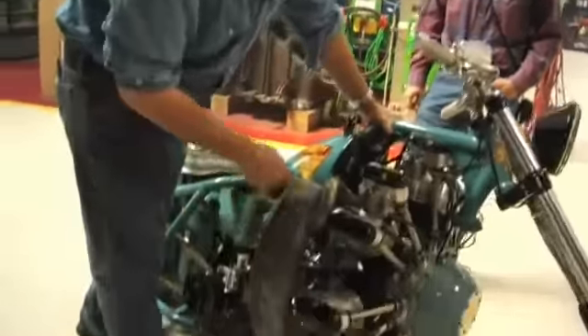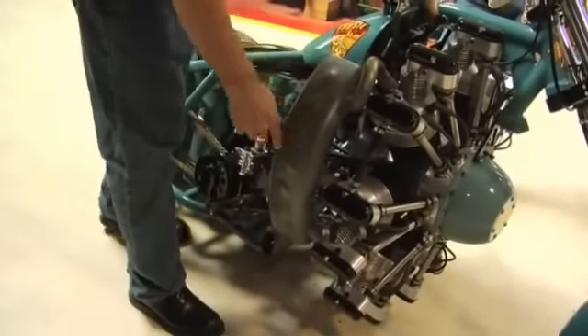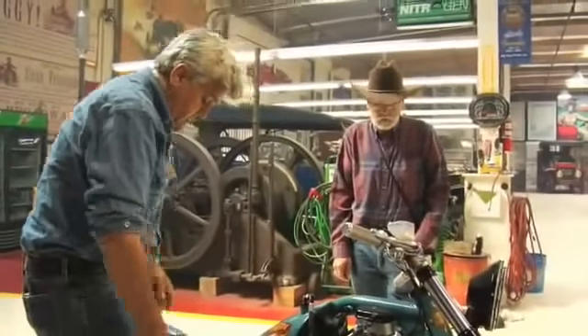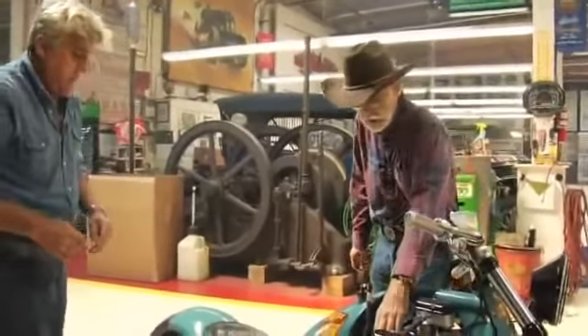And I love this exhaust system — this is really clever. I don't know what the exhaust system looked like when it came on the motor originally. It just had stub pipes on here.